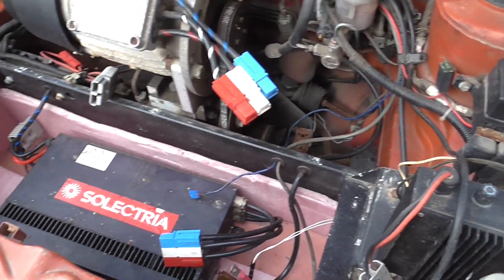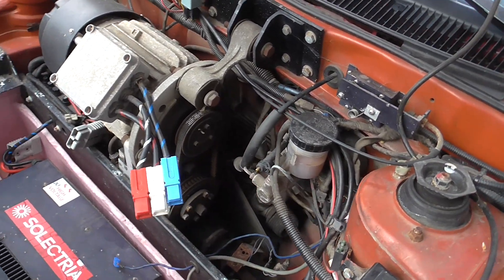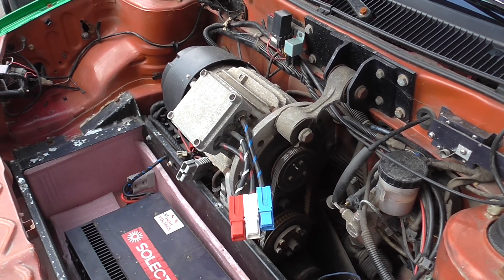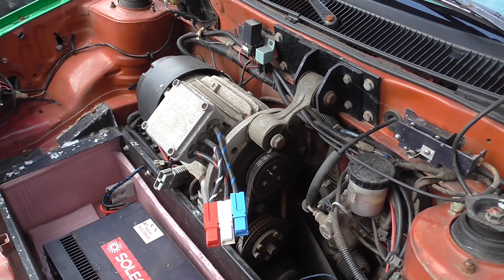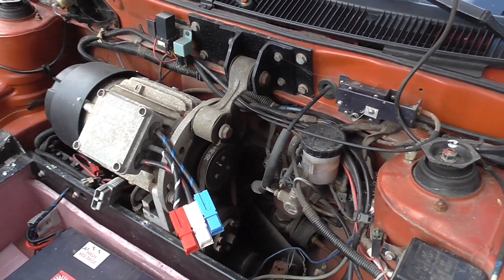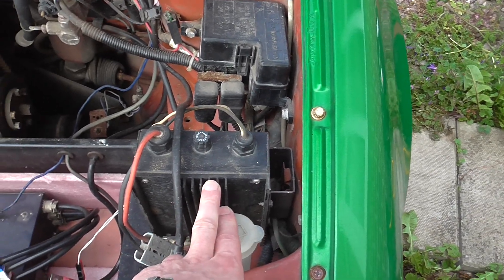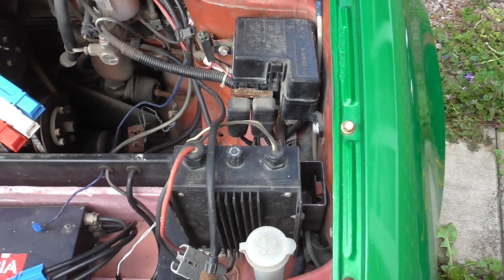They built around 400 of these. You can look them up on Wikipedia — there's a page on Selectria and the Force. They still pop up for sale in America. There's also a DC-to-DC converter to give you your 12 volts from the high voltage system.